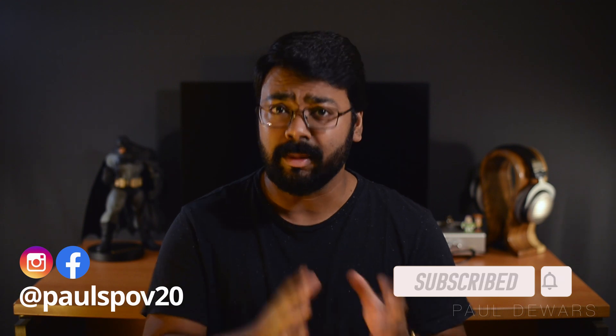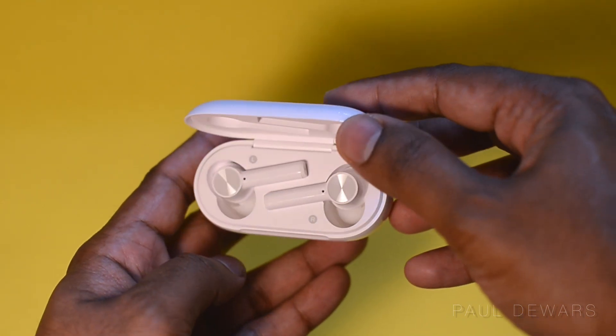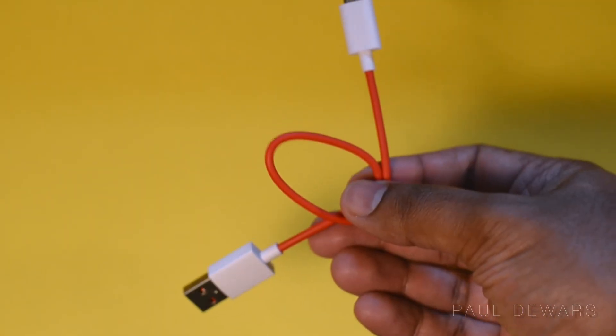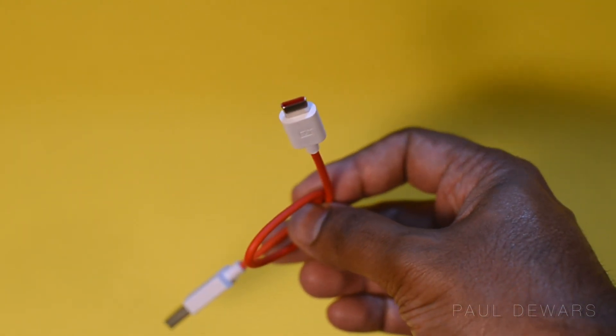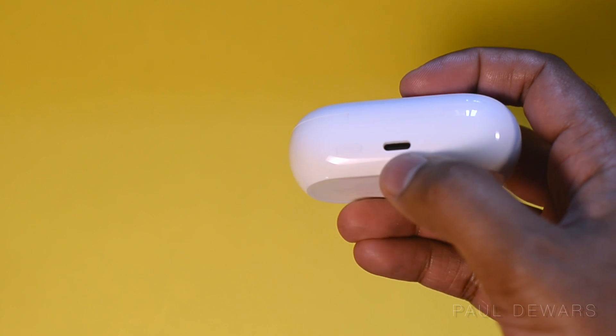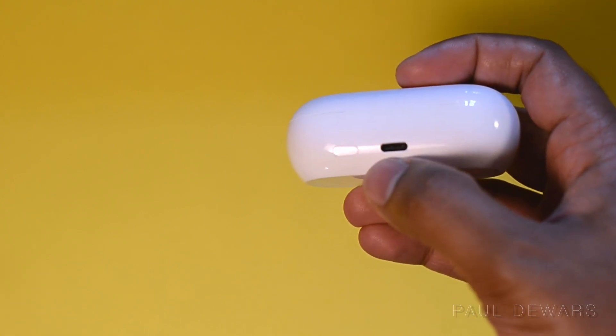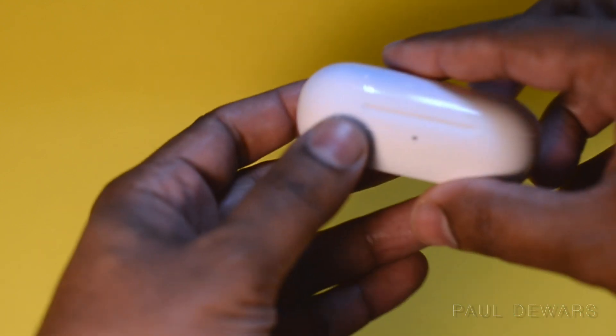The OnePlus Buds Z unboxing is fairly straightforward and well presented. You get your buds in their case, the literature on the inside along with extra ear tips, and a traditional red OnePlus USB-A to USB-C charging cable for the case. You get a capsule style case with a glossy finish which will certainly pick up scratches in time. The top has OnePlus branding, the rear has a USB-C charging slot and a sync and reset button, and the front has an indication LED light.